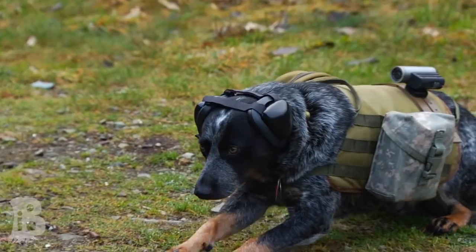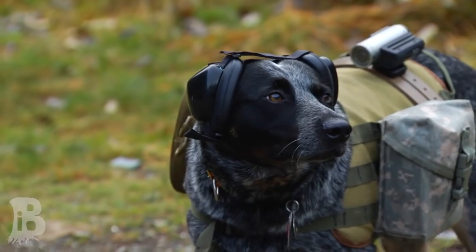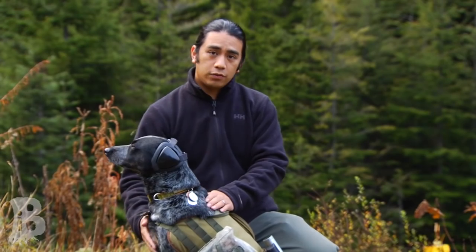And certainly something if you have a gun dog it's worth to have. Let me know what you guys think in the comments. Let me know if you guys got one — if it works for you great, if it doesn't let me know why. Thank you for watching and take care.